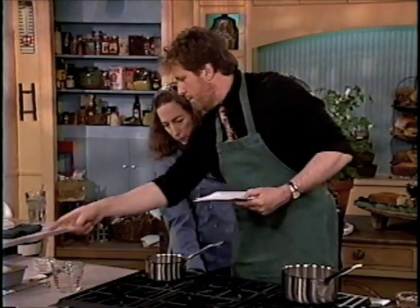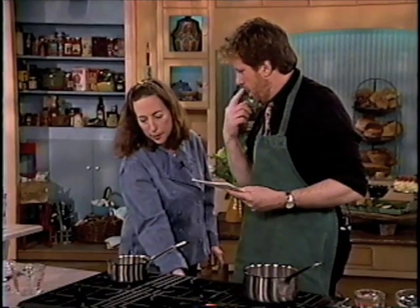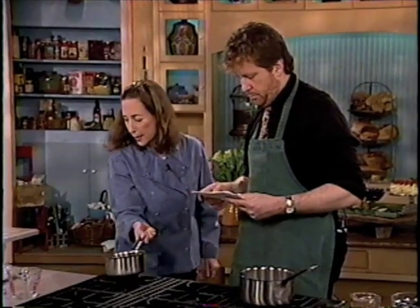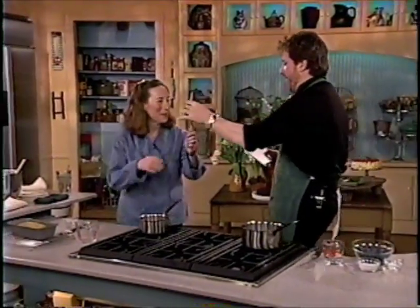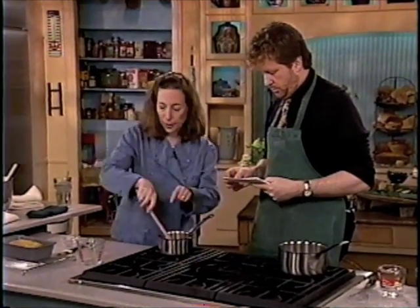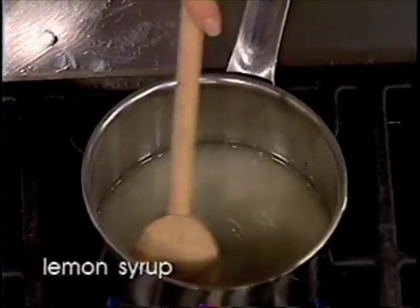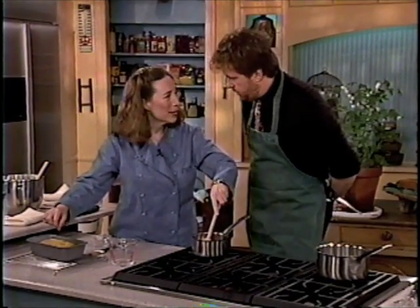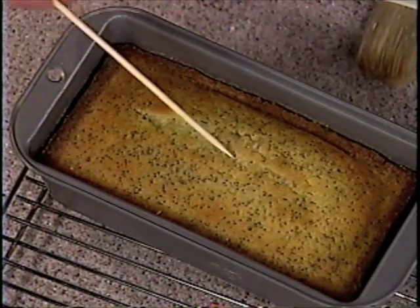How did you get that attractive split down the middle of the pound cake? All will be revealed as soon as I start heating this thing, because we need something to stir. Tell us about the split. This is simple — we just want to get it very hot so that the hot cake will absorb the syrup. The way you get the split is partway through the baking, at about 25 minutes, when it's just about to form itself. You open the oven and quickly, with a knife, run it down the center.